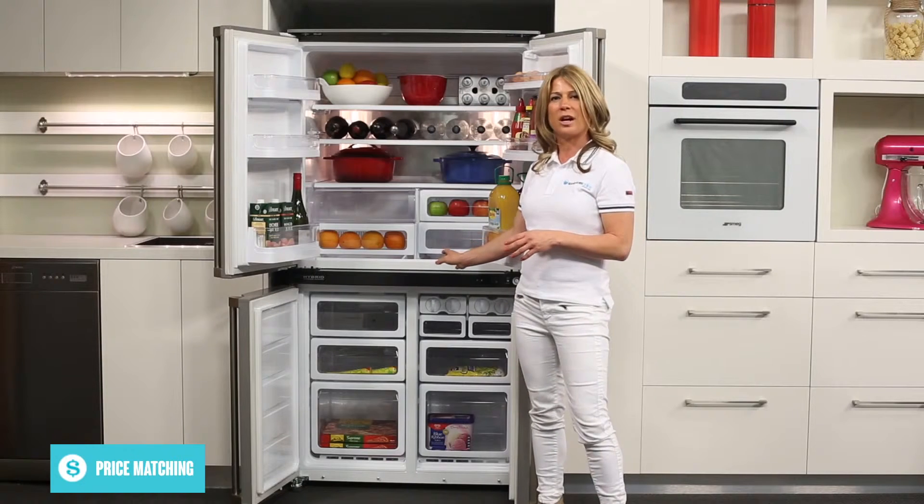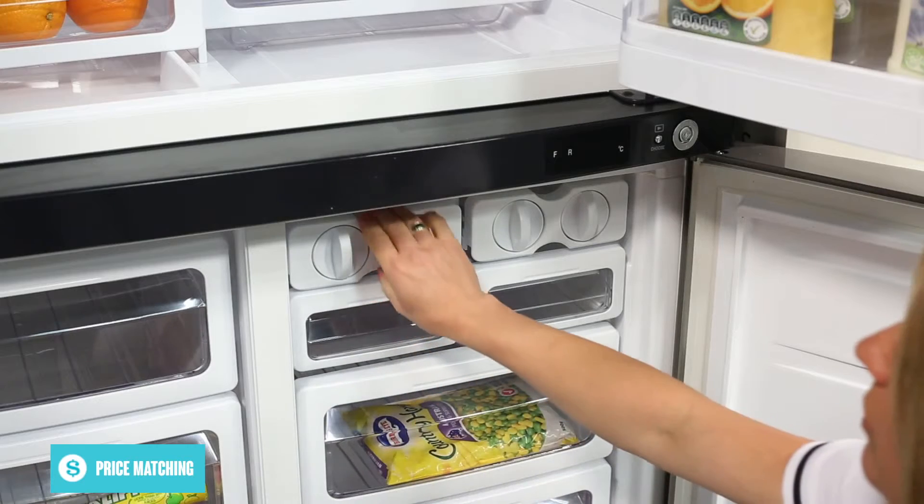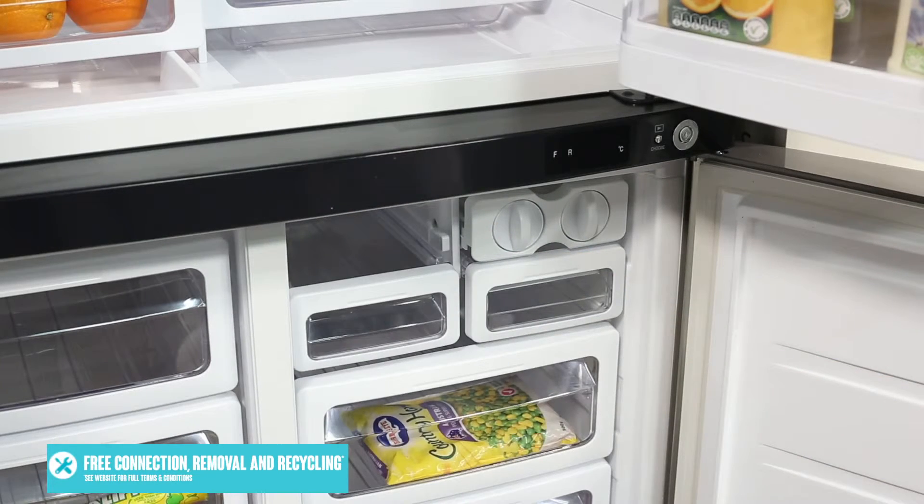There are 2 separate twist ice cube makers, which are ideal in the summer time as ice constantly gets used to chill drinks. If you wish to store larger items in the freezer, you can remove the ice cube makers altogether.